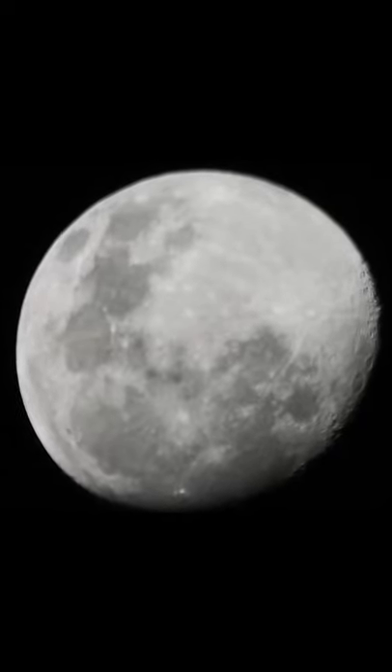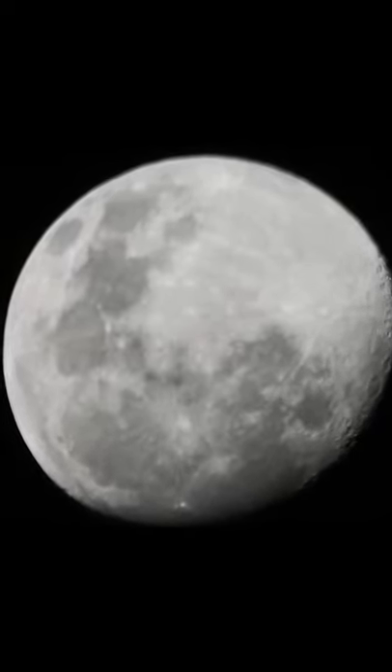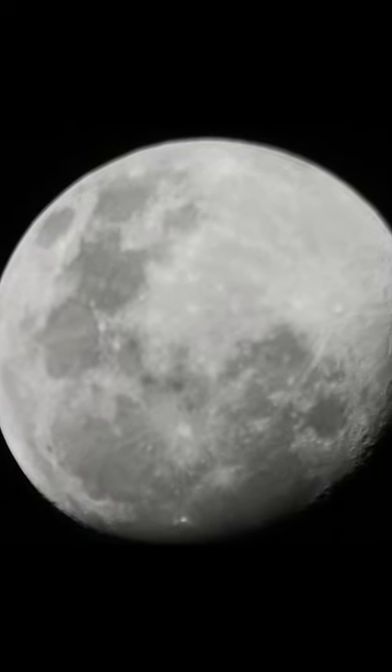Here is the moon before collimating the telescope — you can see I could not obtain a good focus. We also have a defocused star in live view, and we can observe that the telescope needs collimation.